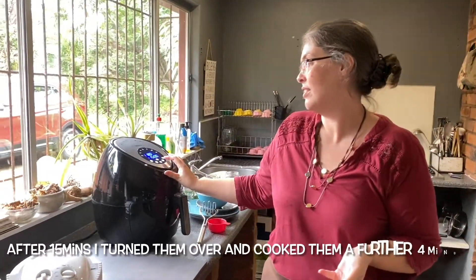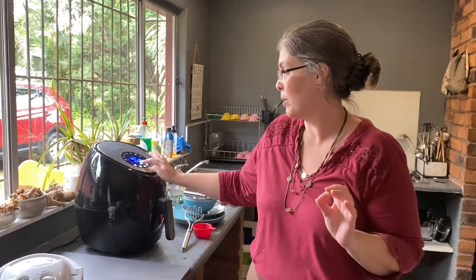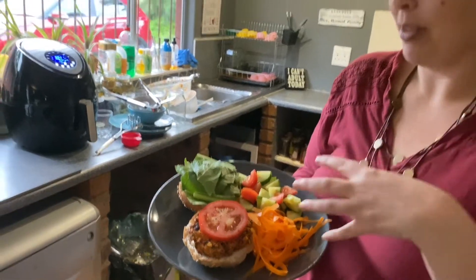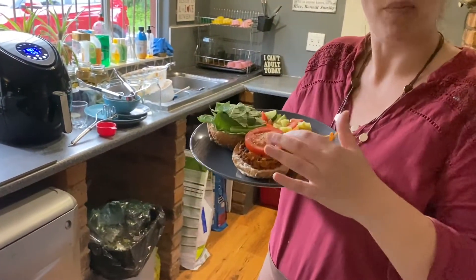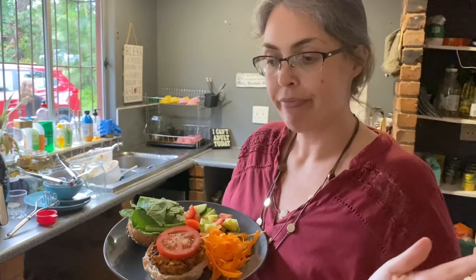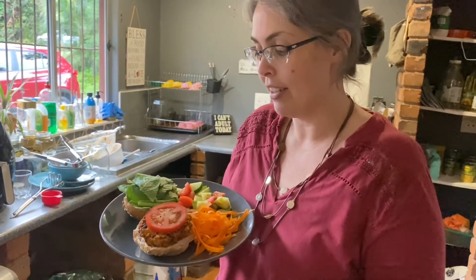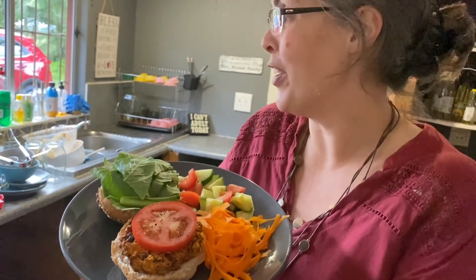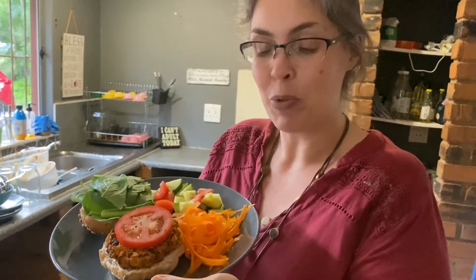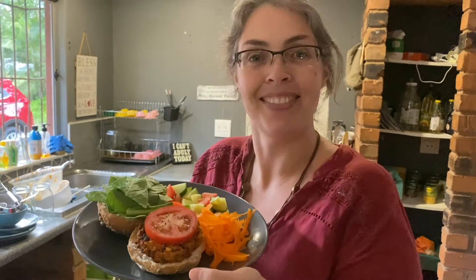I'm going to put them in the air fryer for 15 minutes at 180°C. There we have it — our sweet potato black bean burgers. I've just thrown a bit of salad on the plate. You can put whatever condiments or sauces you like — tomato sauce, mustard, caramelized onions. The rest are going into the freezer or fridge for another time. I hope you'll try this out — let me know what kind of spices you like to add to your black bean burgers. See you again soon!